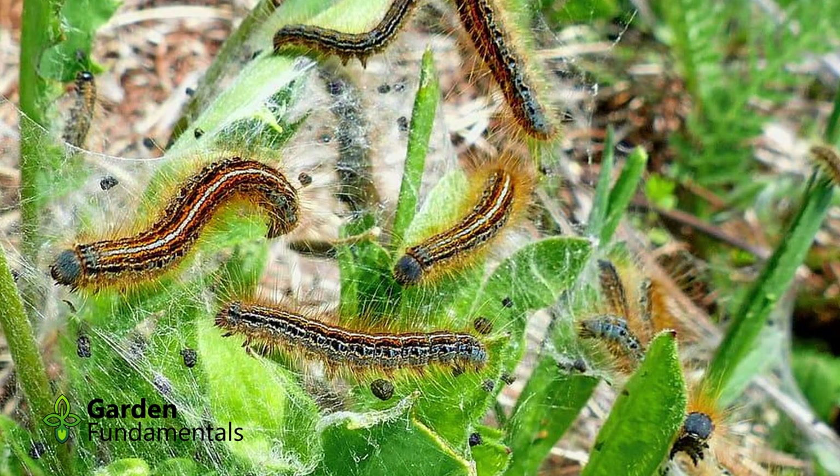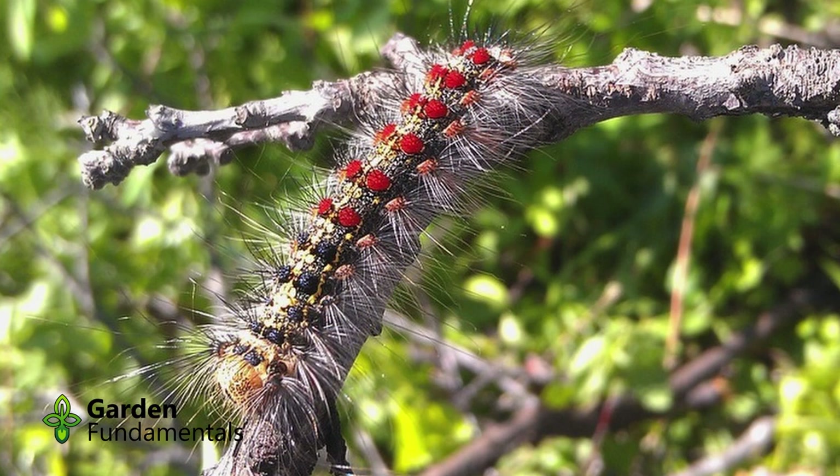A number of other caterpillars also attack trees, like the Eastern Tent Caterpillar or the Forest Tent Caterpillar, and each of these is controlled in a different way. In this video, I'll show you how to distinguish the Gypsy Moth Caterpillar from the other lookalikes, and then discuss ways to keep them from harming your trees.